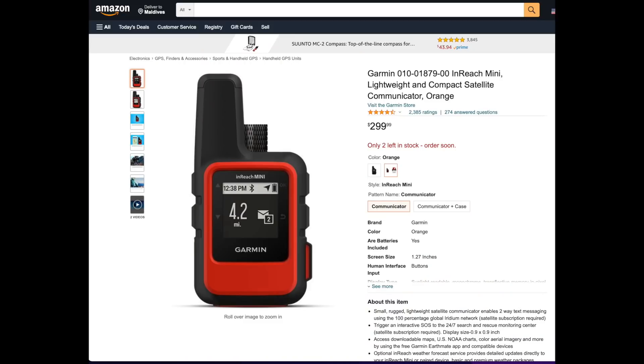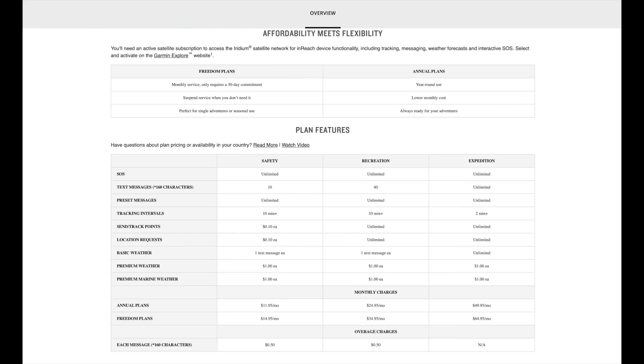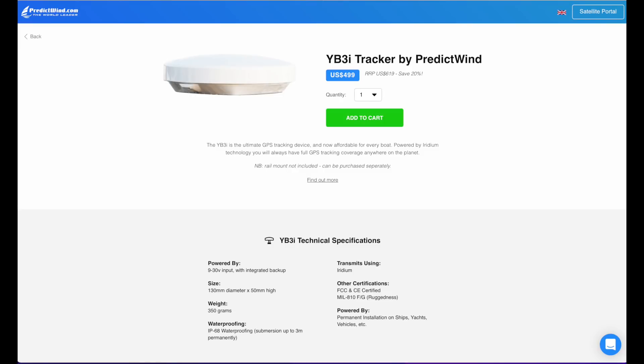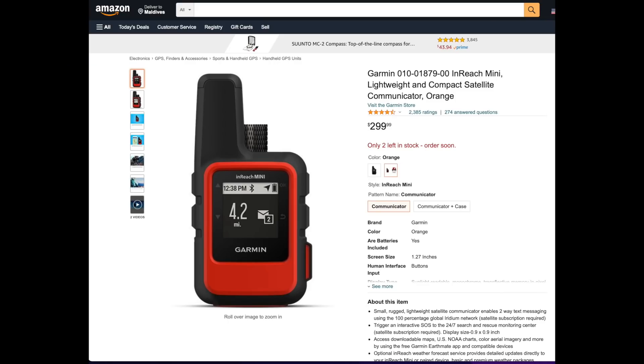The Garmin inReach is much less — about $300 — and the service is much less as well, about $59 for unlimited text messages and position. I think this would probably work for most boats, not sure what kind of weather information you would receive with it though. If Aquarius hired a weather routing service — someone who would text when we should leave and what angles we should be at — I would probably choose the Garmin inReach. But I don't really want to rely on someone else's judgment. There is also the YB3i, similar to the Garmin inReach but always connected to the boat, though I think it's probably better just to have the personal service in case you have to leave the boat.